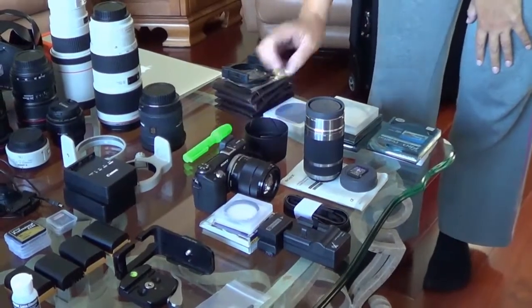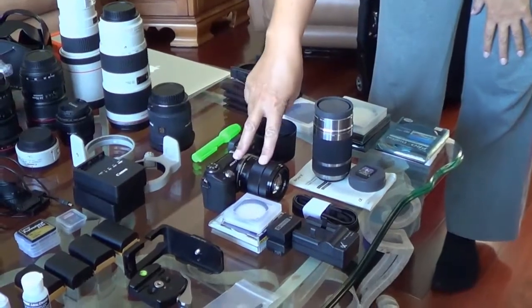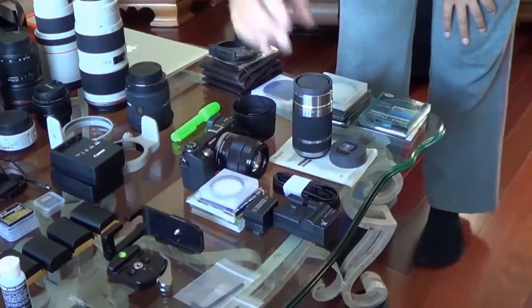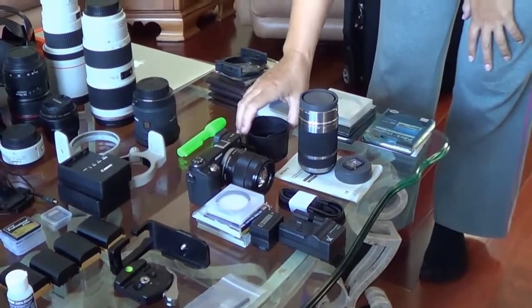If it fits, I have the 18-55mm lens, the 55-210mm, an assortment of filters, batteries, battery charger, memory cards, and lens hoods for that system.